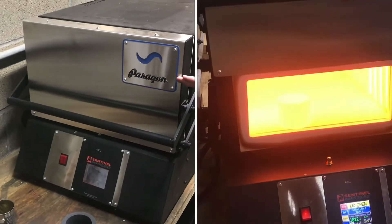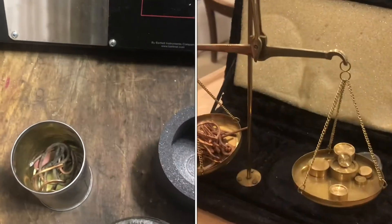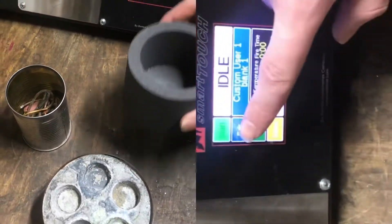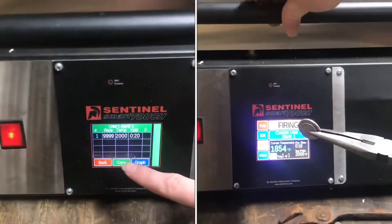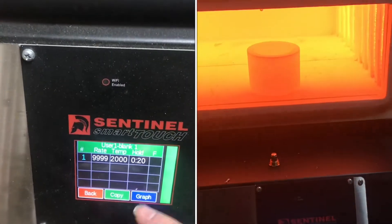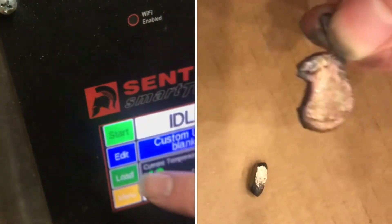We're going to be melting some copper in a Paragon heat treating oven. I've got a few different alloys measured out and I'll put them in these little ingot molds. First I'll preheat the crucible. I'm going to set it to 2000 degrees Fahrenheit — 20 minutes will be just fine. I'll go ahead and start heating it up.